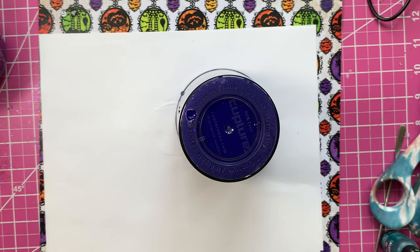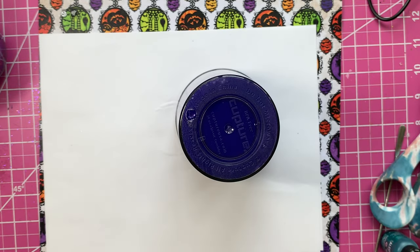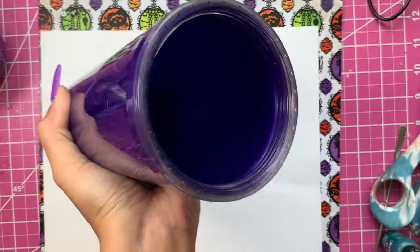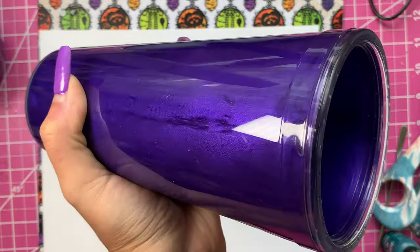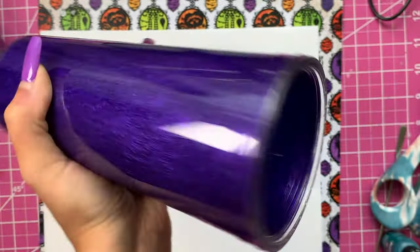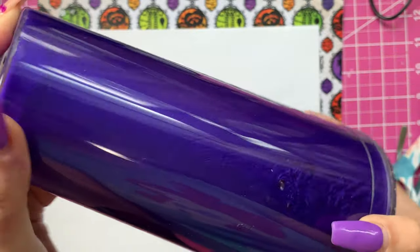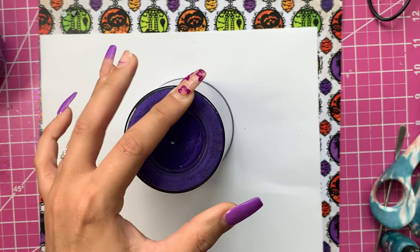Once the liquid is filled all the way to the top, I'm going to clean that off and turn it around to make sure everything looks good. I plug the hole with my finger, turn it around, shake it up, and check for air bubbles. If there's one or two that's okay, but you don't want a lot of space — you want it completely filled to the top.